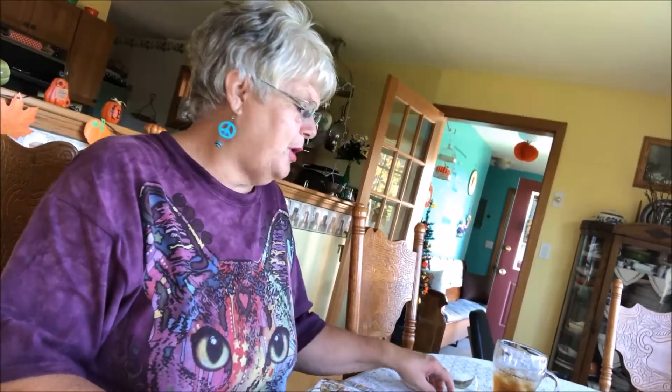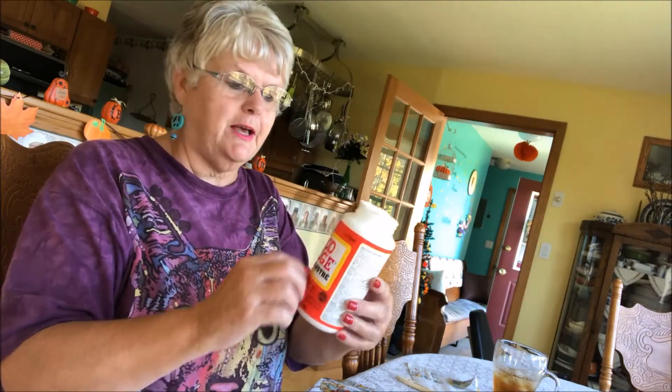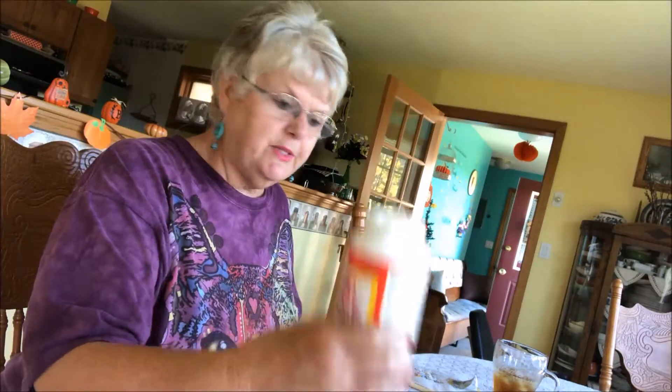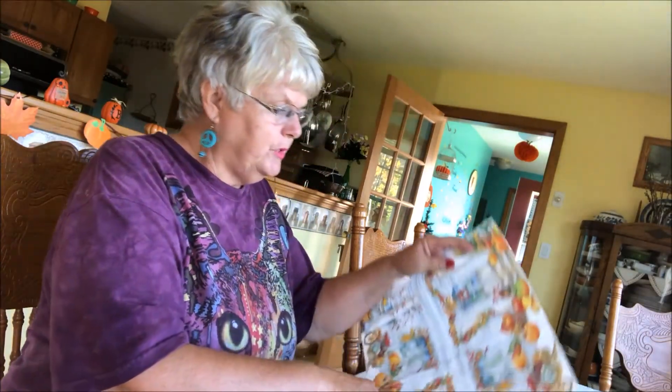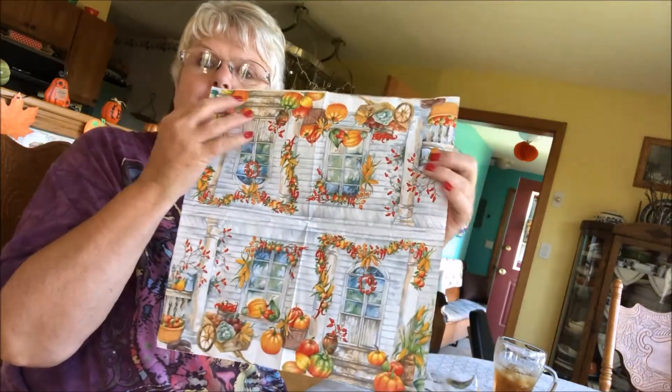Good morning, we're going to Mod Podge this morning and I want to let you know what I'm using. This is Mod Podge right here — they do have the dishwasher safe one, this is not, because I've had this for a very long time. You can also get it in a smaller container. We need a brush — I'd like to have had a smaller brush but this is all I had. And I'm going to use this napkin, which is divided up into four different squares.